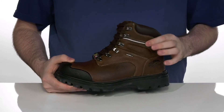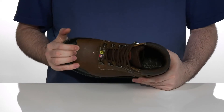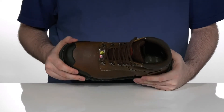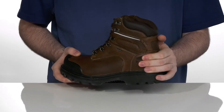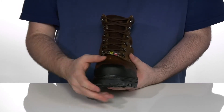It's got reflective strips to make sure you're seen in low-light situations. It's got a super strong steel safety toe in the forefoot that's going to protect you from up to 75 pounds of pressure. It's got reinforcement at the heel with an internal heel counter for a lockdown fit, with rubber across the toe for a scuff-free feel.